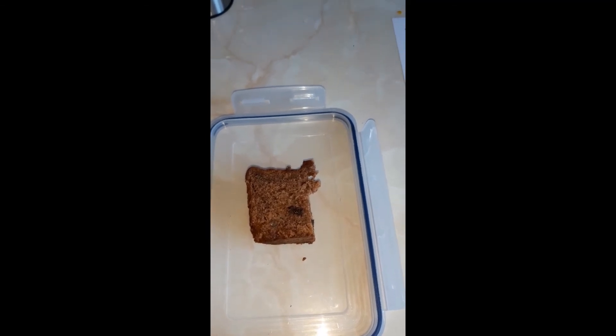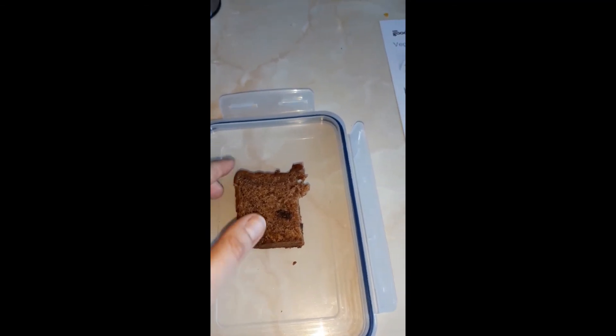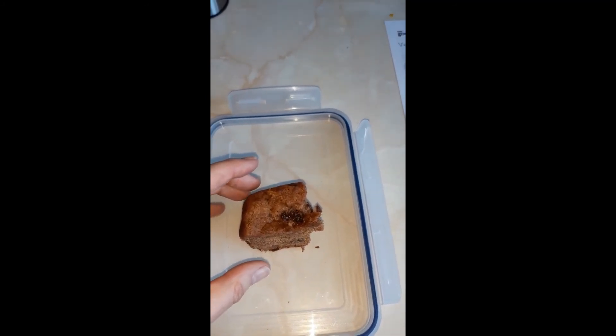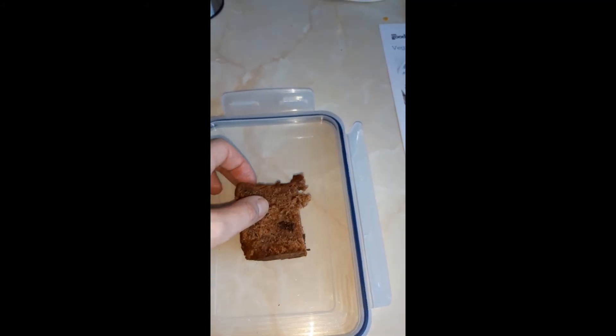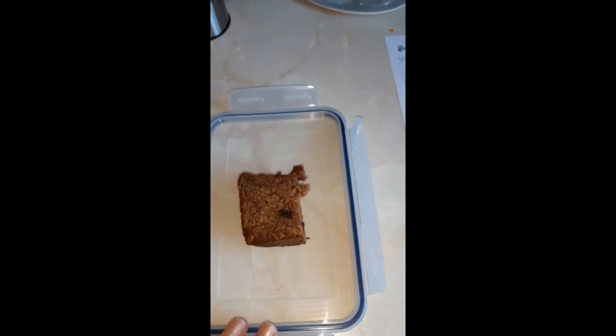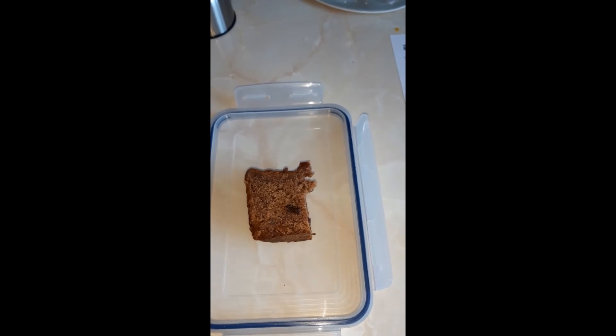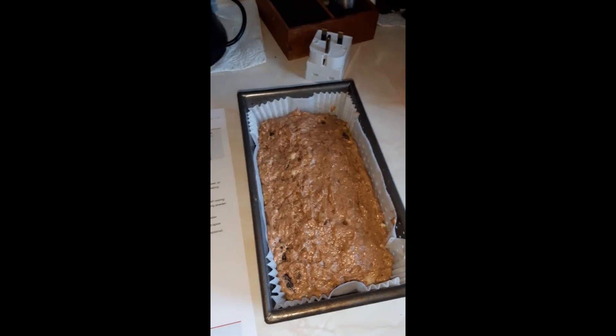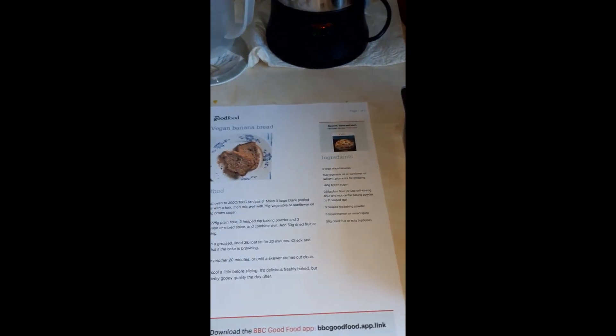I hope you've enjoyed this video. I hope you'll go and make your own vegan banana loaf or banana bread. You could change it up — leave out the dried fruit, add nuts, or maybe chocolate chips. Just play with the recipe. If you do make it, let me know how it went. Take care, friends, bye!